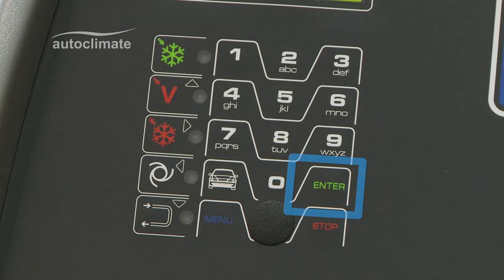if pressed with the time and date showing, will display the scale weights of refrigerant, oils and dye. The stop button cancels an incorrect selection, stops a process in mid-cycle, or completes a process when prompted. This completes the AC690 Pro introductory program.